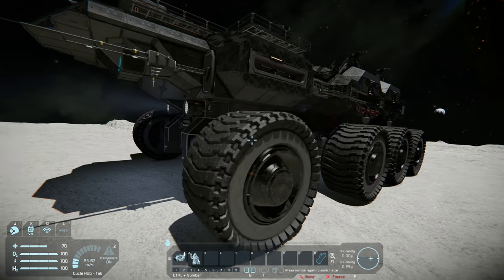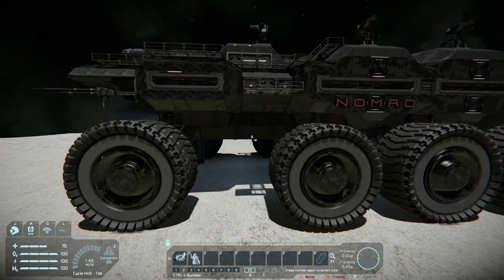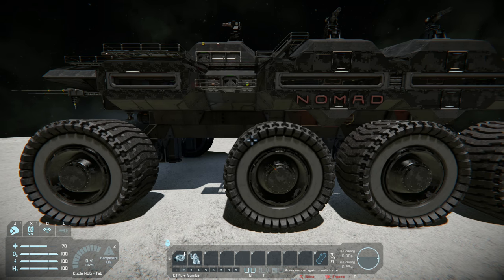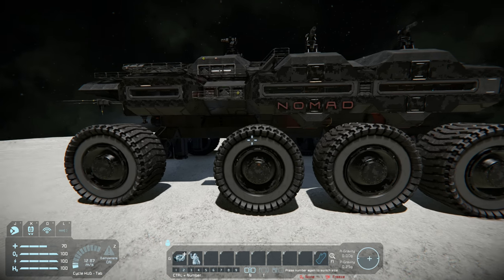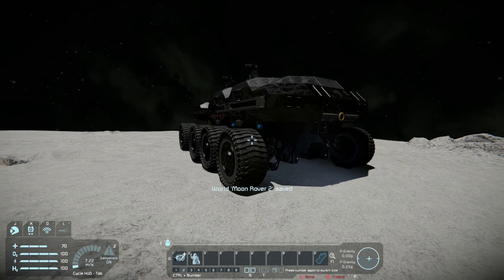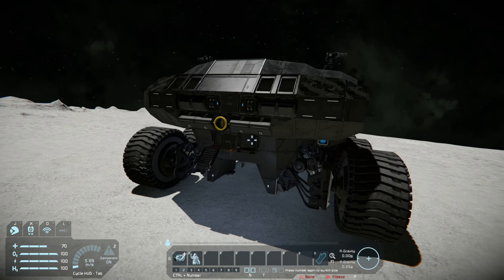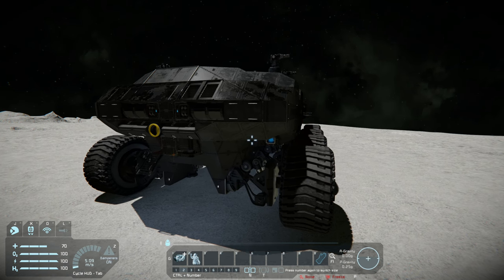The same goes for the length as well. If you make your rover really short it's just going to do weird things like wheelies. With large grid rovers I don't think that's as much of a problem because they're just so big that they can't do that — though some of my small grid rovers can do wheelies.